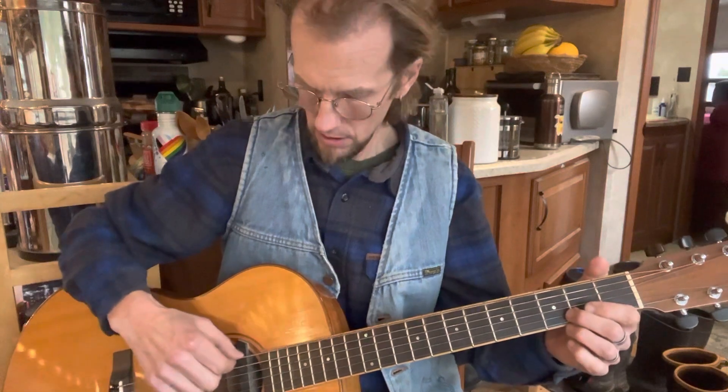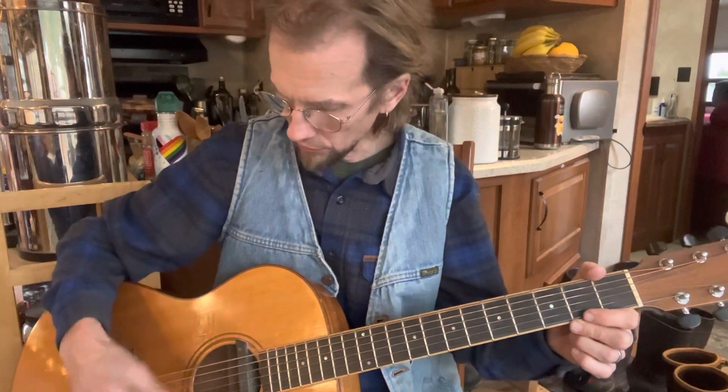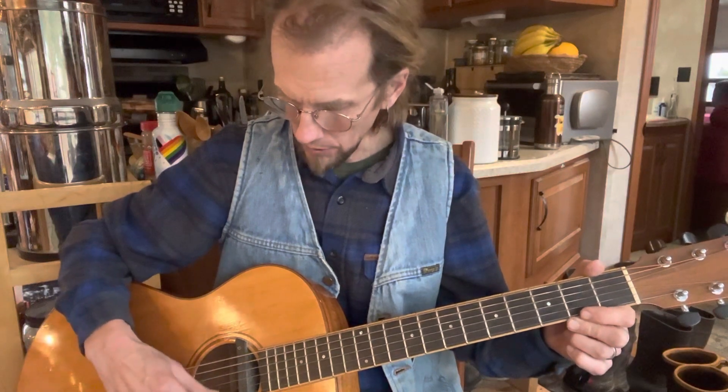I have an acoustic bass string on for the low B. The rest of the set is a standard acoustic medium set with just the high E dropped off. So where the A string would be is now an E string. Where the B string would be, I chose to use a wound string there. So it's tuned B to B — just standard tuning.